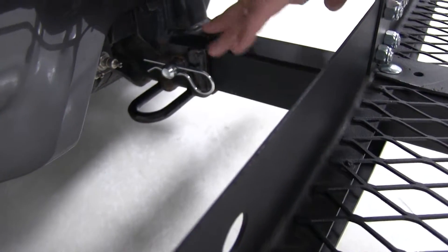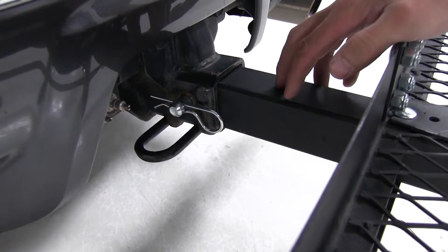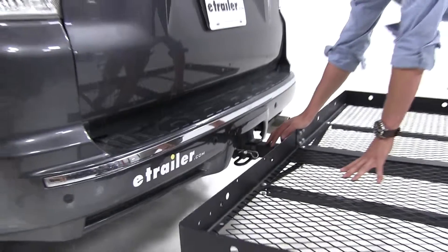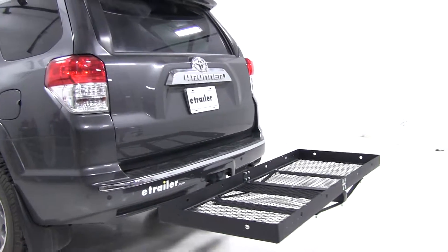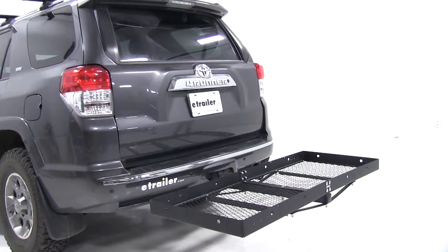Our carrier is secured with a pin and clip, as you can see. The pin and clip is not included with this carrier — it's going to be part number PC3, and you can find that on our website at eTrailer.com. That's going to complete our test fit of the Stromberg Carlson Cargo Carrier, part number CC-100, on our 2012 Toyota 4Runner.